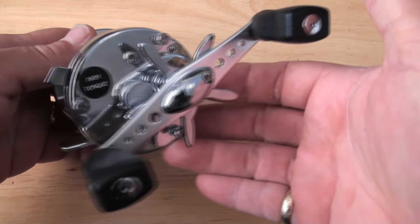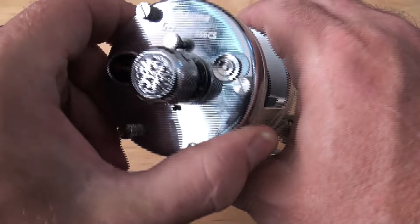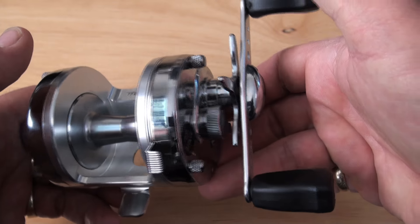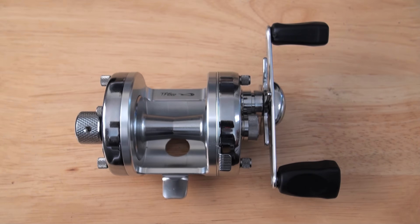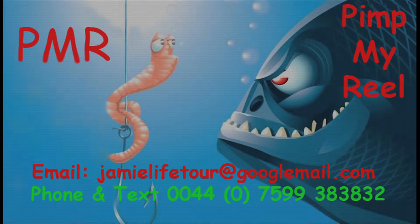This is an absolutely amazing looking reel. And if you're into chrome and you like a chrome rocket, well, here's a chrome Acceos — and it's better. I'm Jamie. Thank you for watching PMR Pimp My Reel. We'll see you next time.